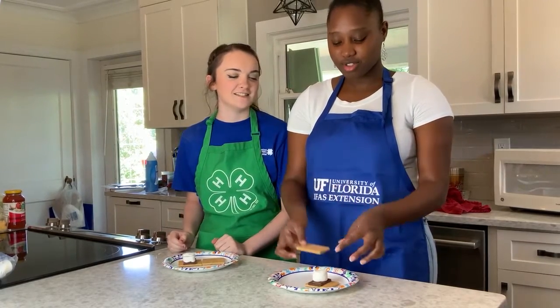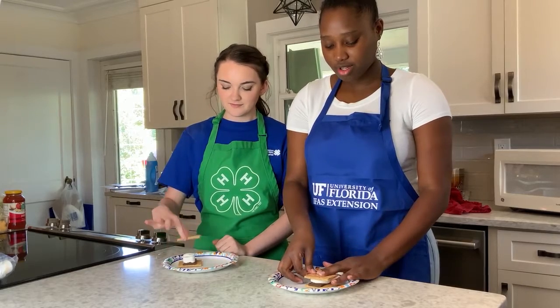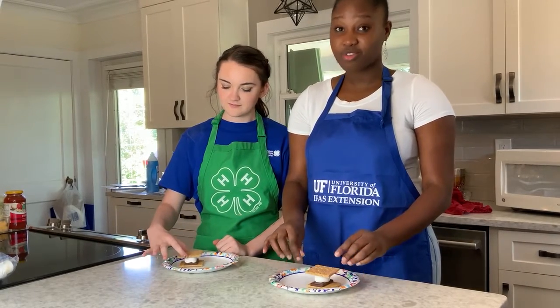You're gonna make sure that you have two sides for your graham cracker. You're gonna stack it just like that. And now we're ready for the microwave.